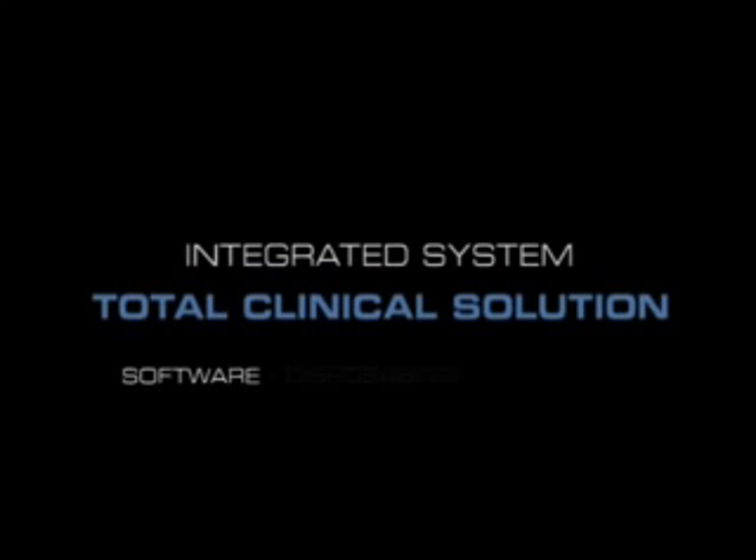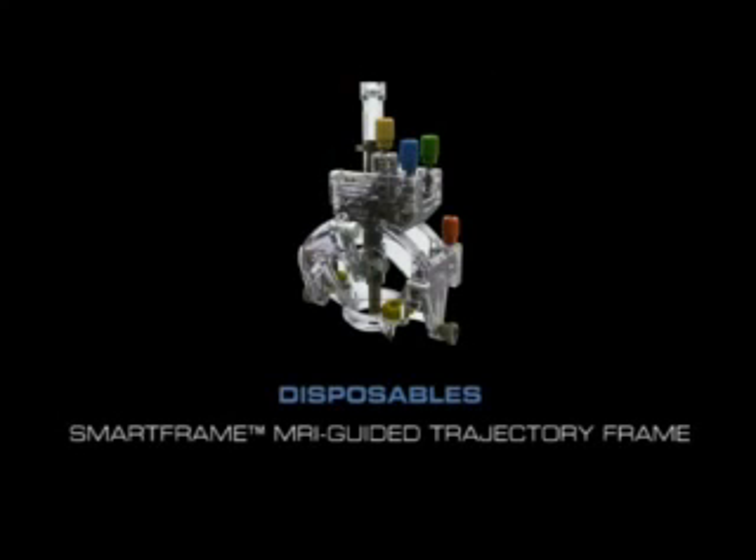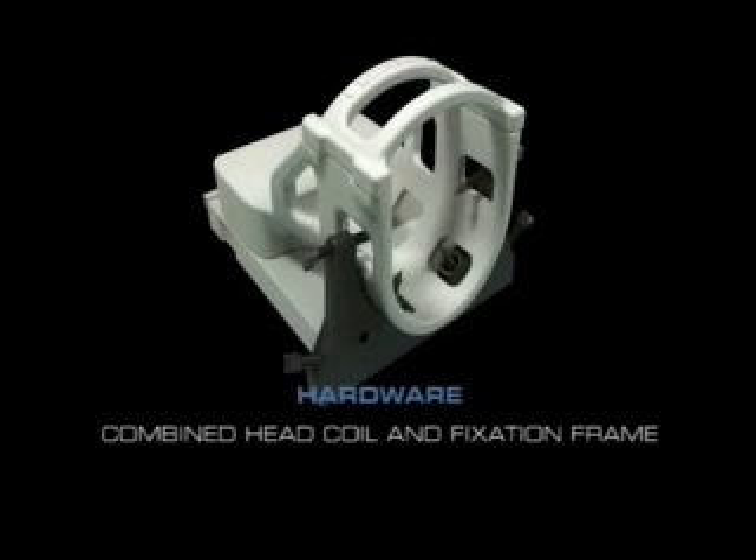ClearPoint is an integrated system of software, disposable components, and reusable hardware. The software runs on the ClearPoint workstation and is used for the planning, targeting, and delivery of the neurological intervention. The disposable components are built around the smart frame trajectory guide. The reusable hardware components include the head coil and integrated head fixation frame.